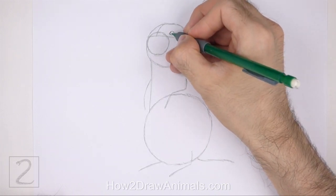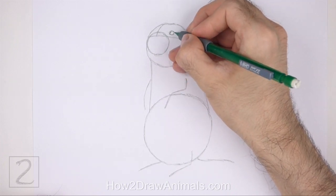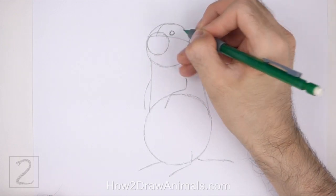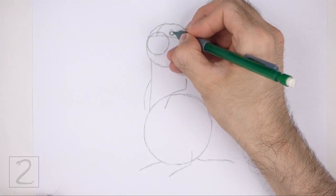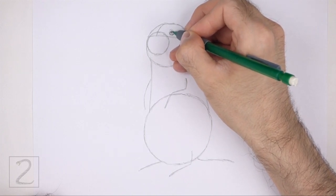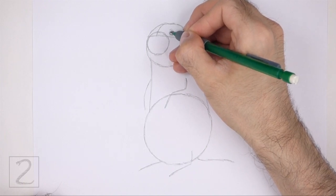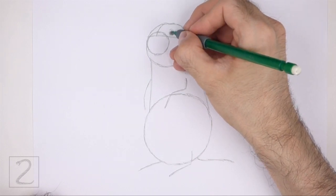Draw a very small angled line on the lower left side of the circle for the corner of the eye. Add a few small curved lines around the eye for the skin. Slightly higher above the eye, draw a few short strokes for fur. Inside the eye, off to the side, draw a tiny circle for a highlight. In the middle of the eye, draw a dot for the pupil. Now shade in the rest of the eye. Don't overlap the tiny highlight circle as you shade the eye. Use a value that's lighter than the pupil to shade the eye.